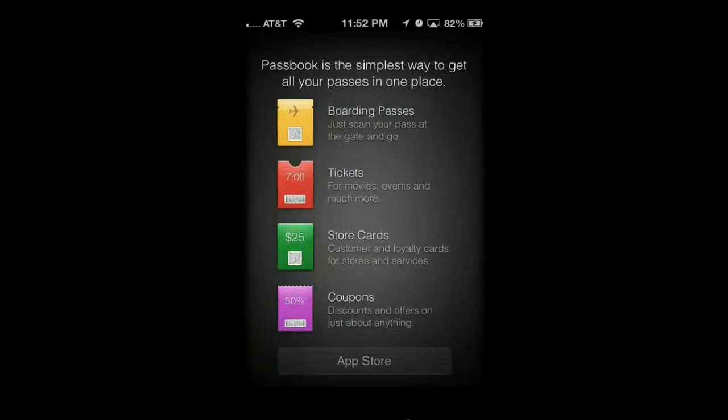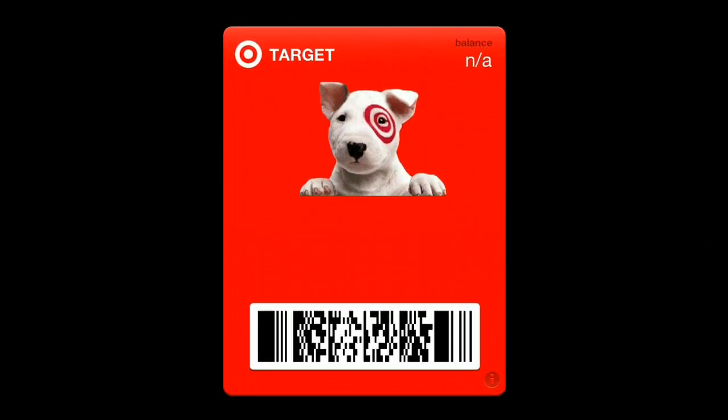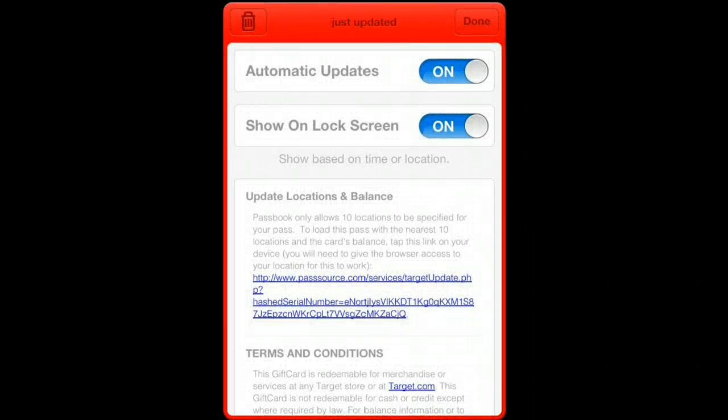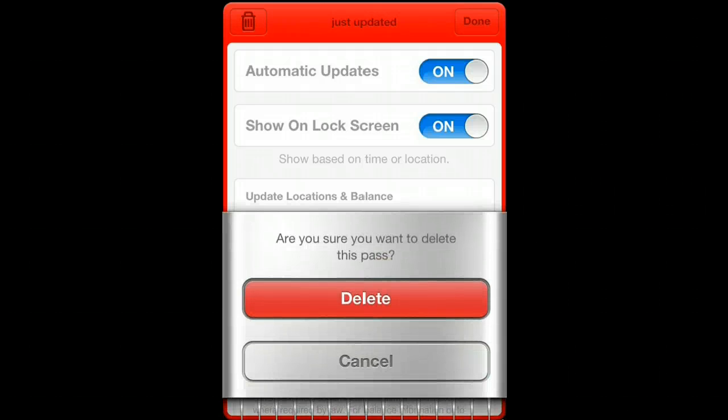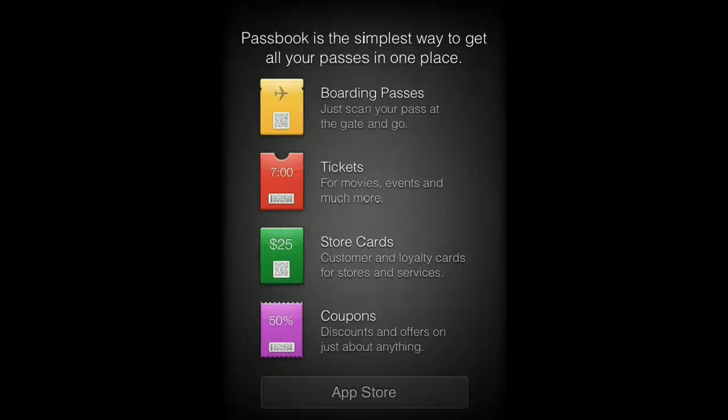If I go to my Passbook, there it is — there is my Target gift card. Hit that little eye: Automatic Updates, Show on Lock Screen — those are both on by default. Pretty cool. I'm going to go ahead and delete this because it is a fake. So that is currently how you would create a gift card for Target and put it into your Passbook. Enjoy.